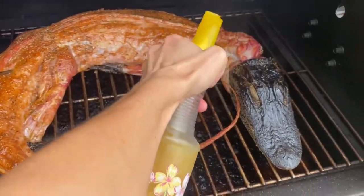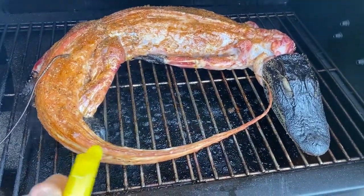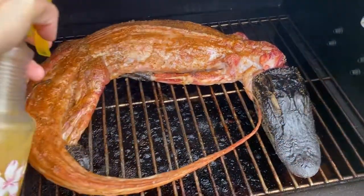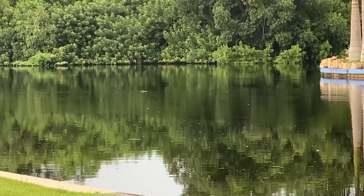Combine equal parts orange juice, apple juice, and water in a spray bottle and mist the gator every 30 minutes until the cook is finished. At the halfway mark — about two and a half hours for a four-foot gator — apply the orange bourbon glaze. This is a mixture of three-quarters cup of orange juice, half a cup of honey, two tablespoons of bourbon, and one tablespoon of ground ginger.